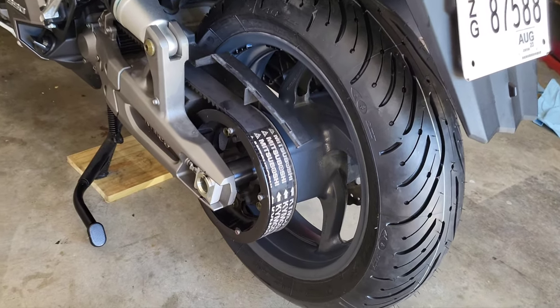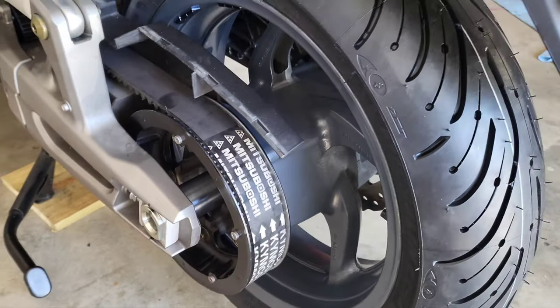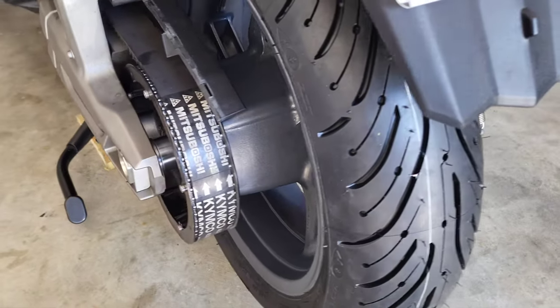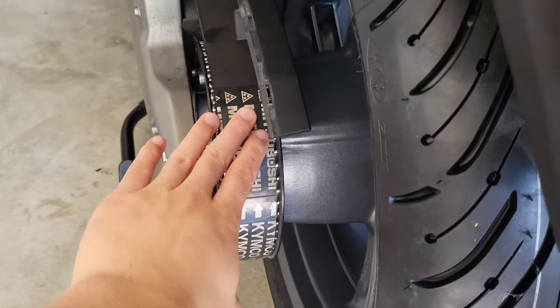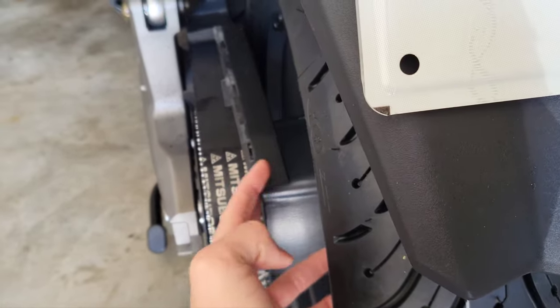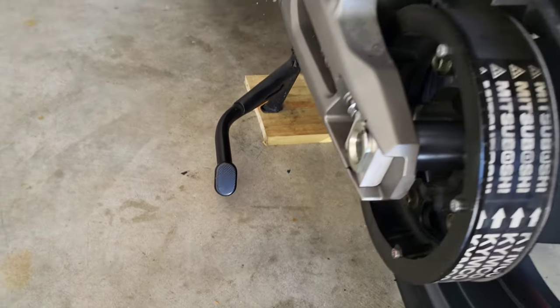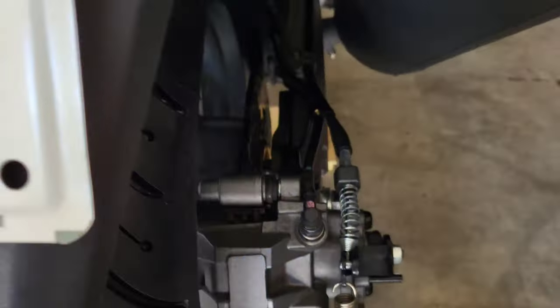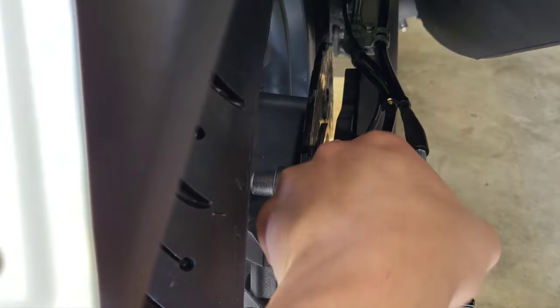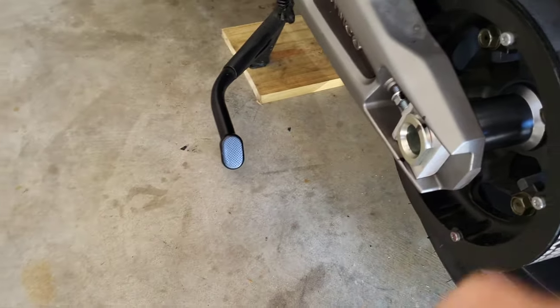Alright, I got the rear wheel back on — same as the front, Michelin Pilot Road 4s. Pretty easy, same as taking it off. You might need a second person to hold the belt for you and keep it out of the way. Make sure you've got that sprocket in front of these covers. Make sure you put your brake caliper bracket on and slide it into that groove. And you definitely want to put some grease on that axle.